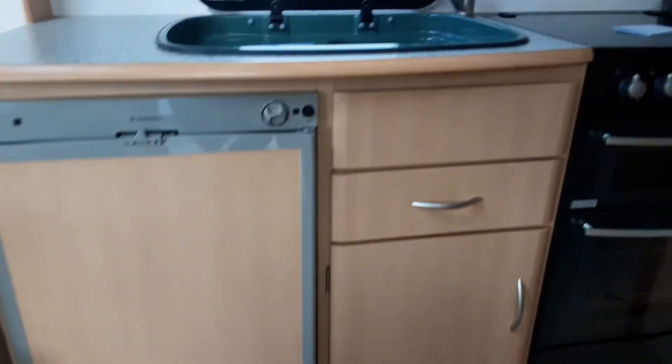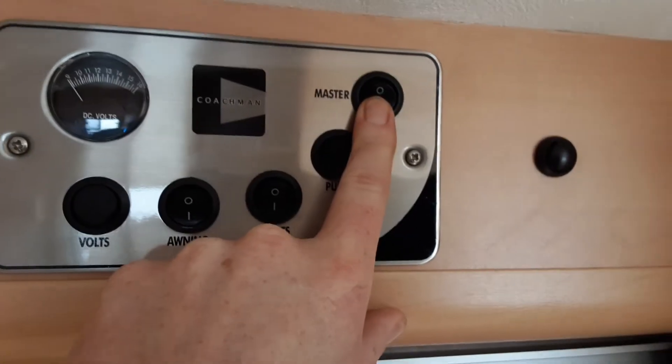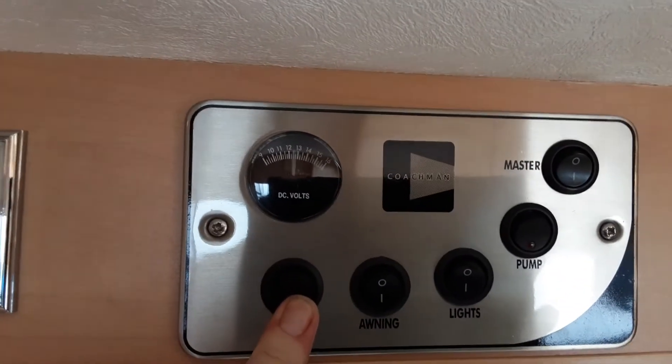Let's go inside the van now. Above the door as you come in you've got your master power switch — master power on — with your water pump, your internal lights, your awning light, and your volt meter for the battery on board the van.